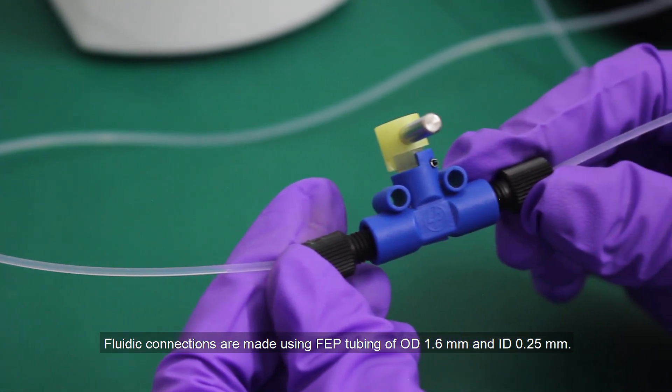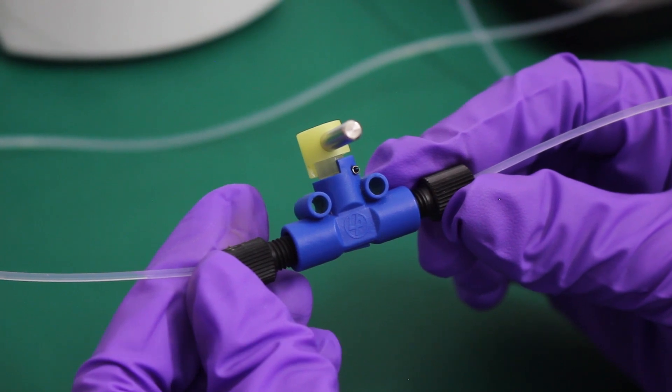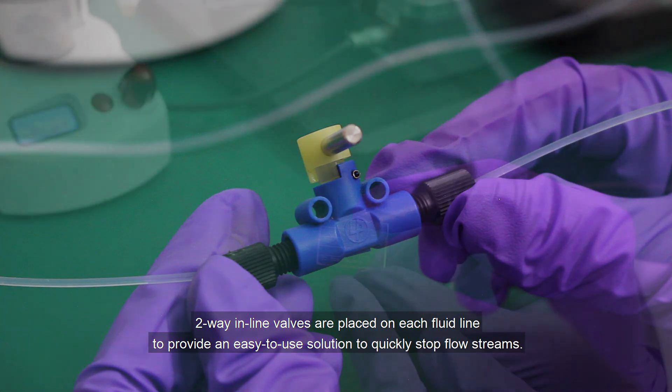Fluidic connections are made using FEP tubing of OD 1.6 mm and ID 0.25 mm. Two-way inline valves are placed on each fluid line to provide an easy-to-use solution to quickly stop the flow stream.